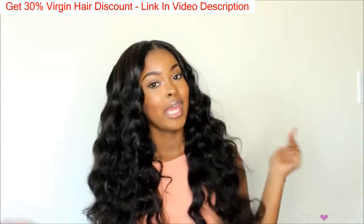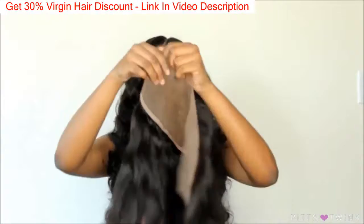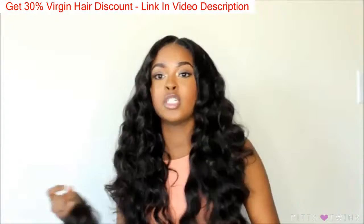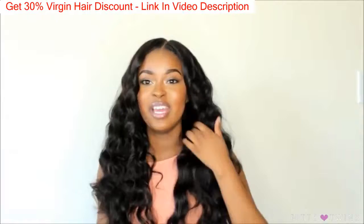For those of y'all who don't know what a lace frontal closure is, it's just a closure that goes from ear to ear. Rather than your normal closure, which just covers a section on your head. The difference between a lace frontal and a lace closure: a lace frontal goes from ear to ear, 13 by 4, and a lace closure just covers a section in the top of your head.